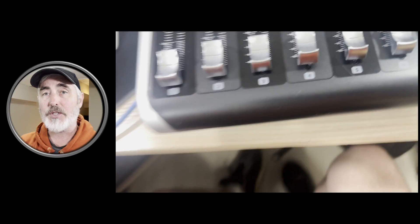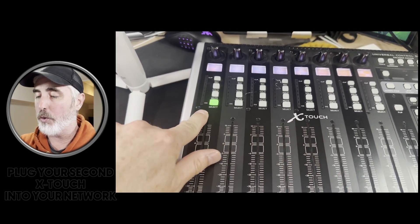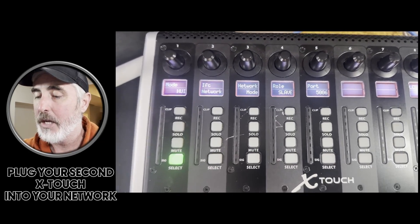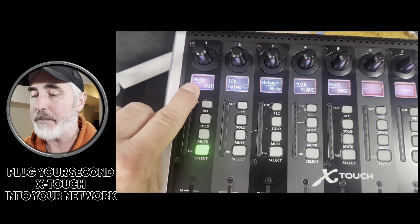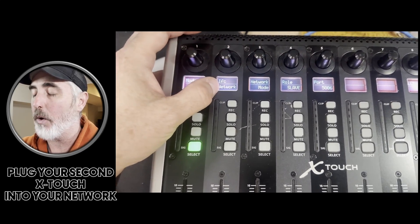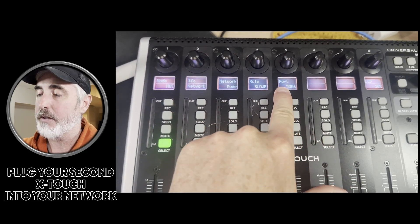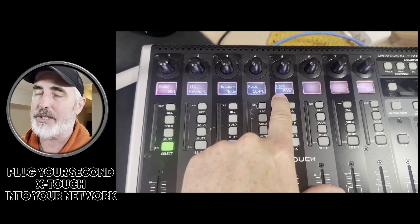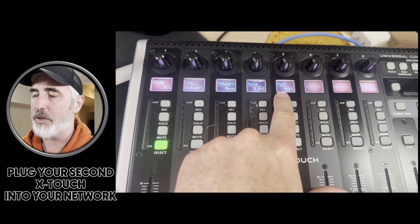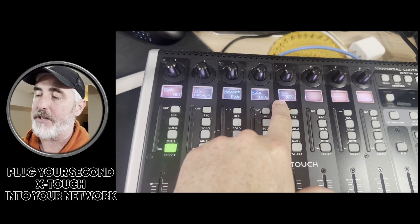Now let's come over to the second device — this is the one we're going to set as a network control device. Same thing: turn it off, hold your Select button while you turn the device on, and come into selection mode. The mode is set to HUI, but instead of USB for the interface, we are setting it to network. For the role, we want it to be slave, and you need to set a port. If I'm using multiple devices like this, I usually set them to 5004, then 5006, 5008 — but you can use any numbers you want. I'm going to leave this one at 5006.